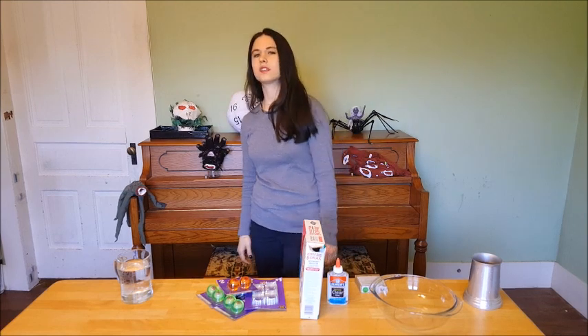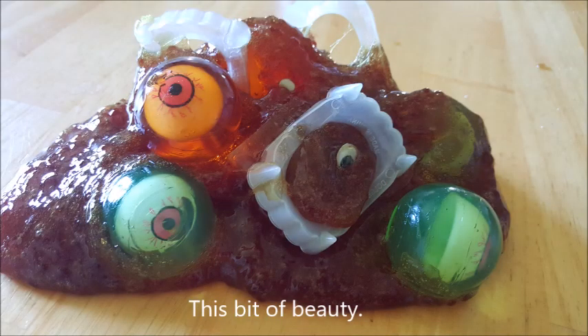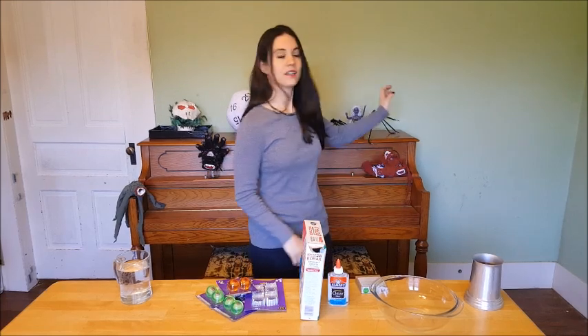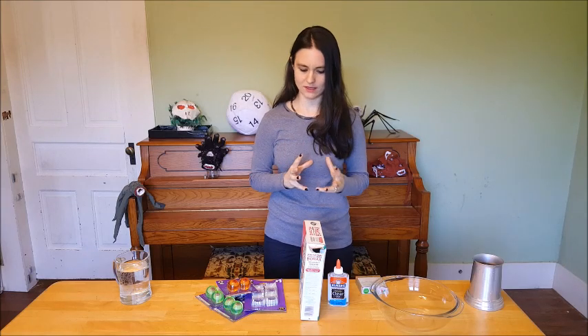What's up everyone, and welcome to the continuation of the D&D themed Halloween decoration DIYs. Today I am going to be making gibbering mouther slime. A gibbering mouther is this mass of liquefied matter made up of its victims. Victims of the gibbering mouther just gibber along in incoherent madness because they've been driven mad by being absorbed into this monster.